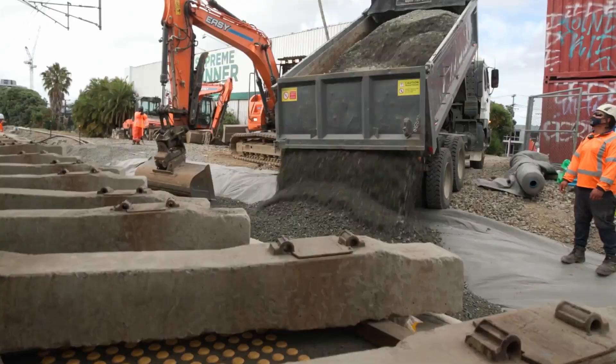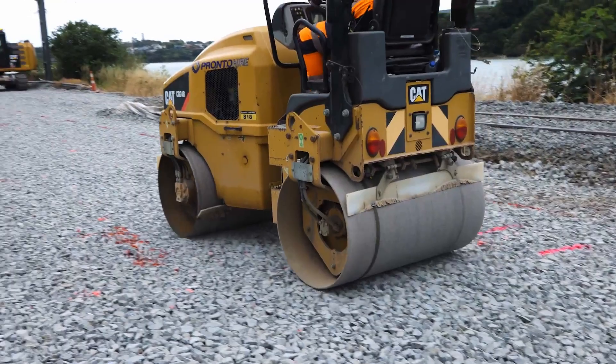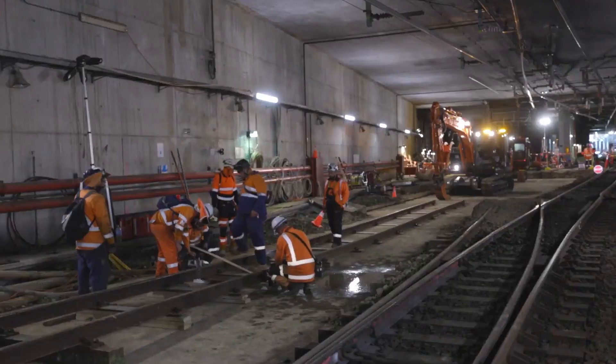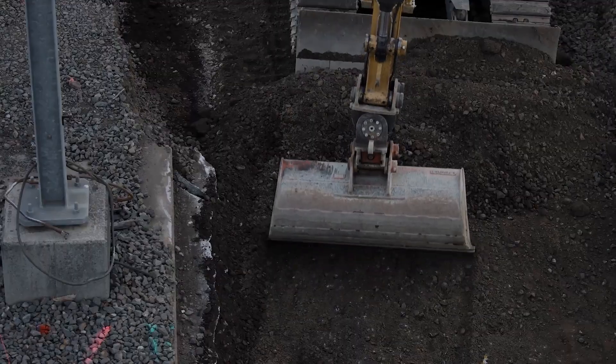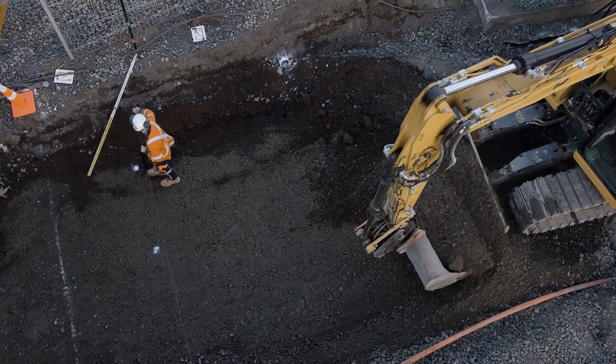Auckland's Rail Network is over a hundred years old. In that time, the foundations haven't had much work done on them. The Rail Network Rebuild is essential to increase the frequency and reliability of trains on the network.